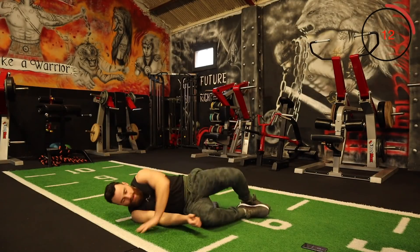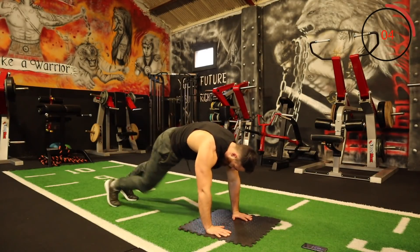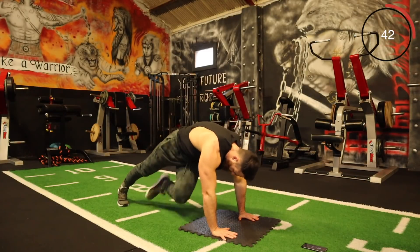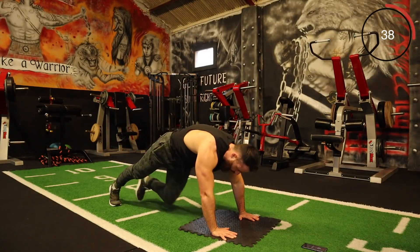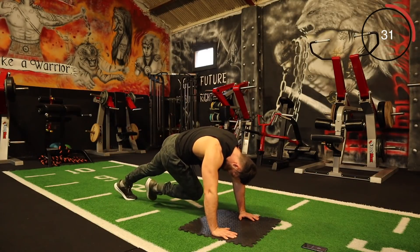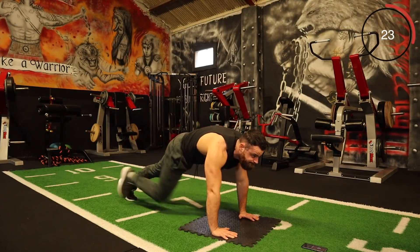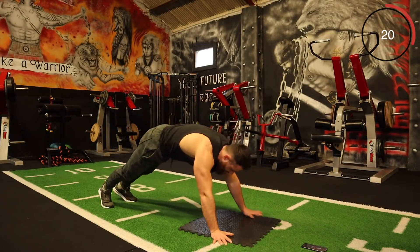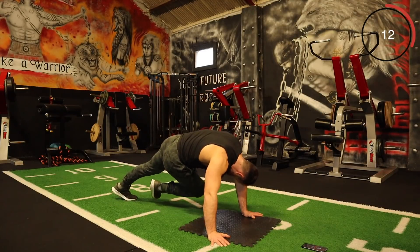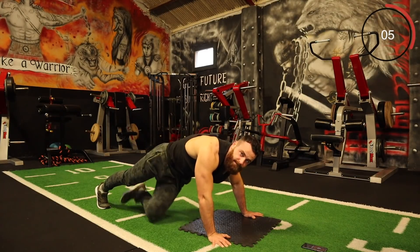Good work team. The next one is a cross body climber but we're going to do it slow. All I want you to do is just cross over like that, slowly — try to get that good rotation. Let's go for it. Slow and controlled, keep pushing every round. Really get that rotation — work the obliques. Feel the burn here, keep it going.